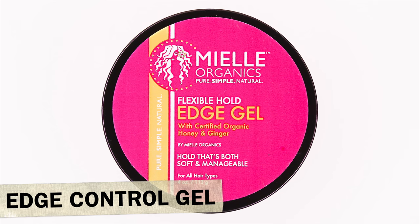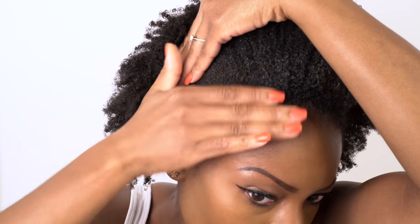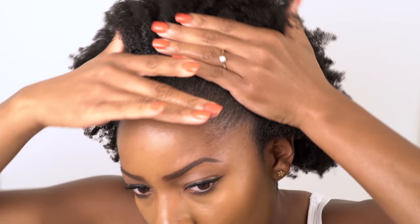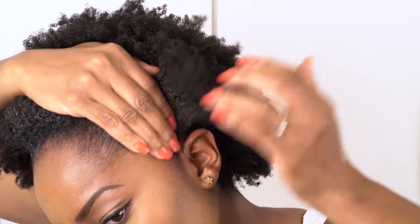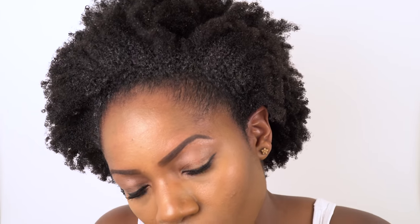Next up is the Mere Organis Edge Gel which is a slightly stronger hold and this is a product that really lays my hair down flat. So again I apply little bits of gel at a time to smooth it down because I find that with this gel if I apply too much in one place I get little shiny patches of gel which is really annoying, so I always try to avoid this if I can although it does tend to happen quite a lot.